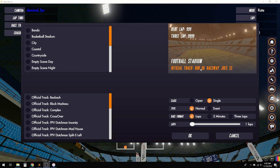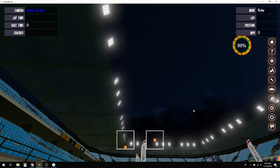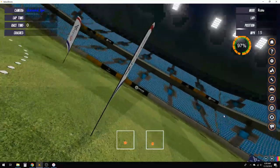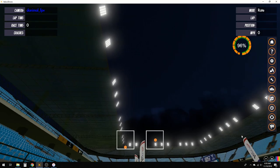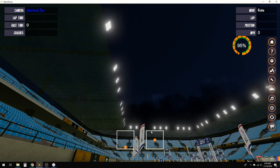I'm in Velocidrone, Football Stadium, the HDR OG Raceway, Joe's SS. I've already flown over to this spot and pressed L on the keyboard, which sets my custom reset point. That allows me to press R to reset and end up back at my custom spawn point. That's a quick tip if you ever want to practice a certain feature on a track — you can press L anytime and it'll set your start point there.